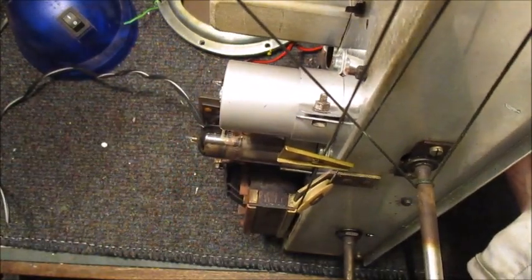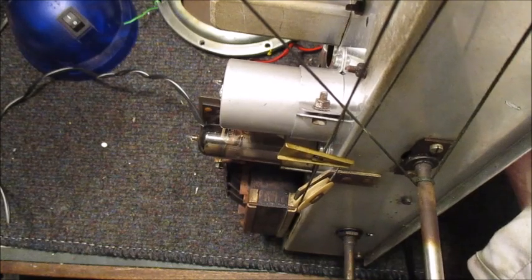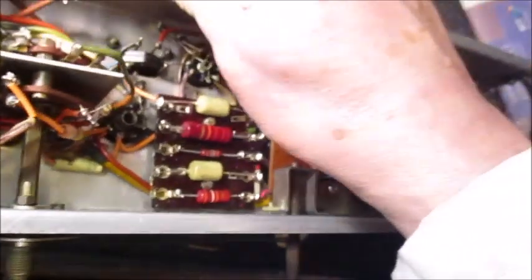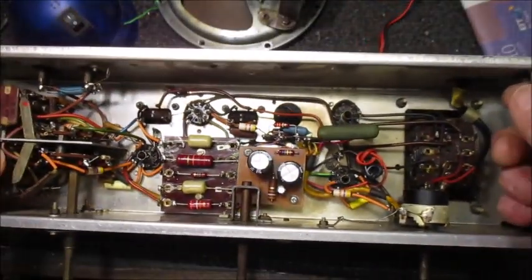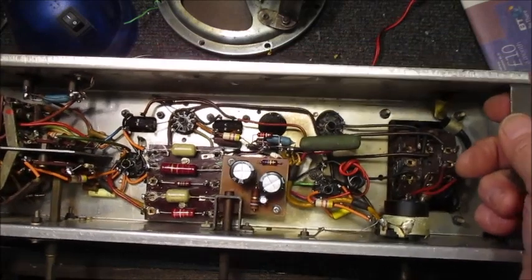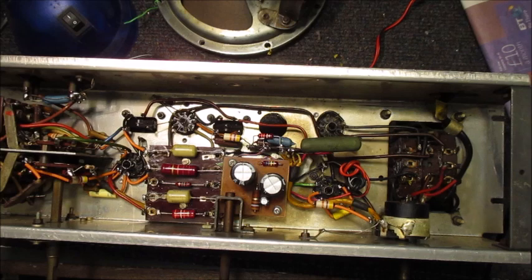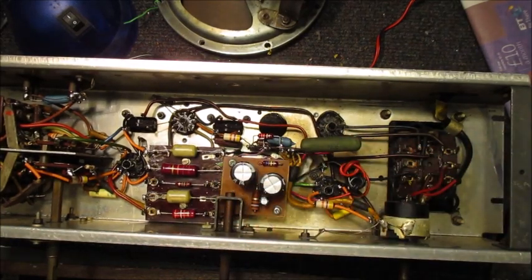Normally I assign worn out components to the dustbin. It is quite possible someone in the future might decide to replace its contents with two new electrolytic capacitors. One thing for sure, these two new electrolytic capacitors will not last forever - nor will the rest of the capacitors inside this radio.